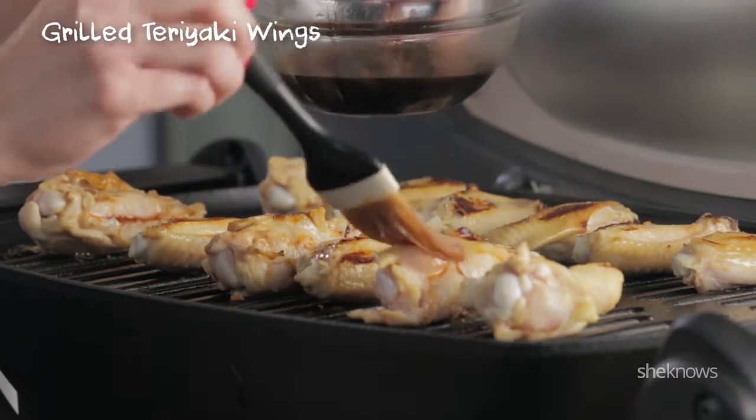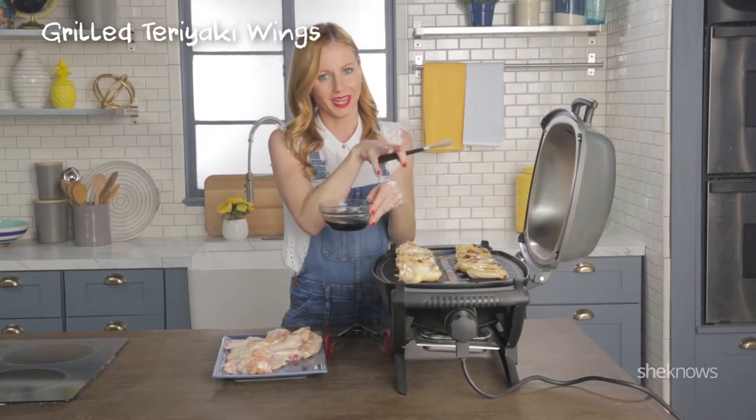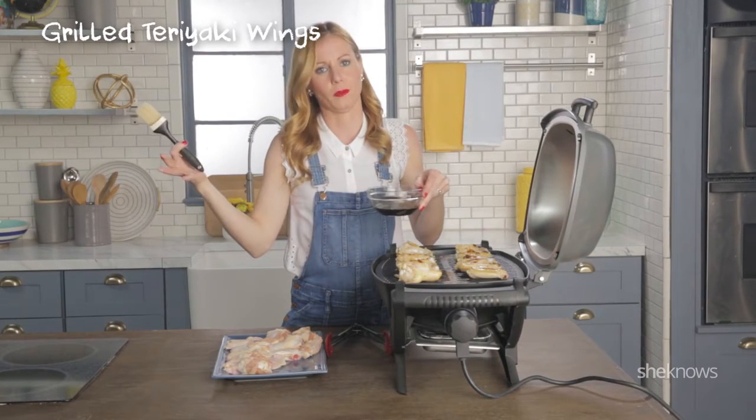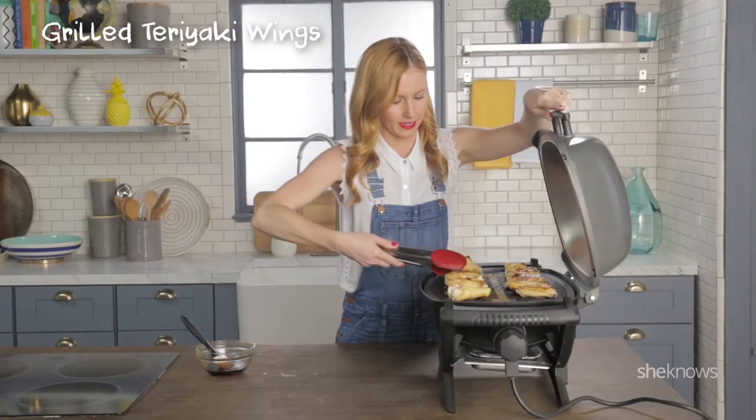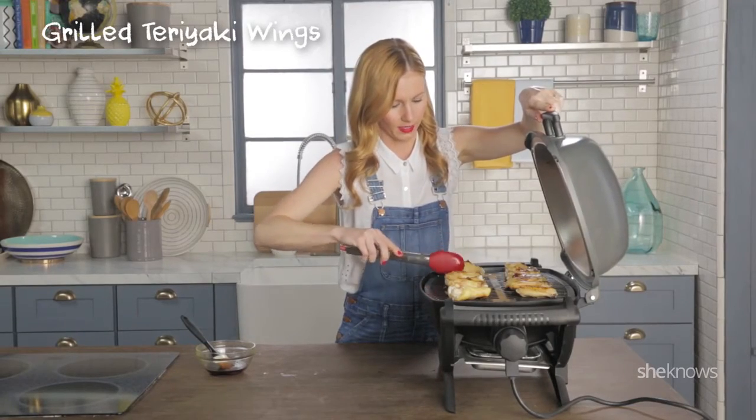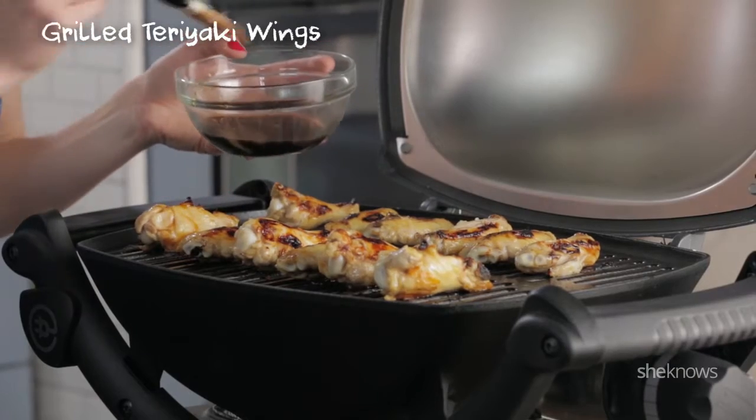And if you wanna go even bigger, you can always marinate your wings in the teriyaki. After you've let them cook a little longer, you can flip them again. And now for more teriyaki sauce.